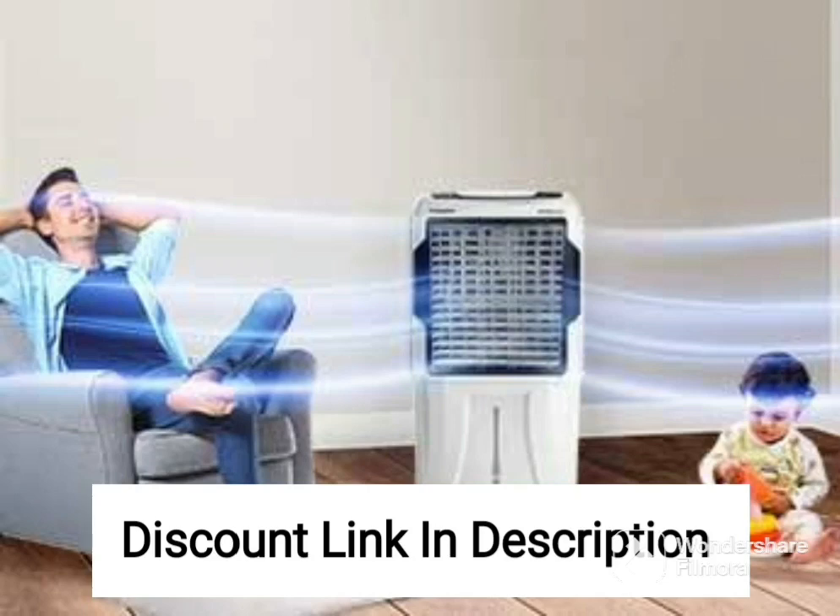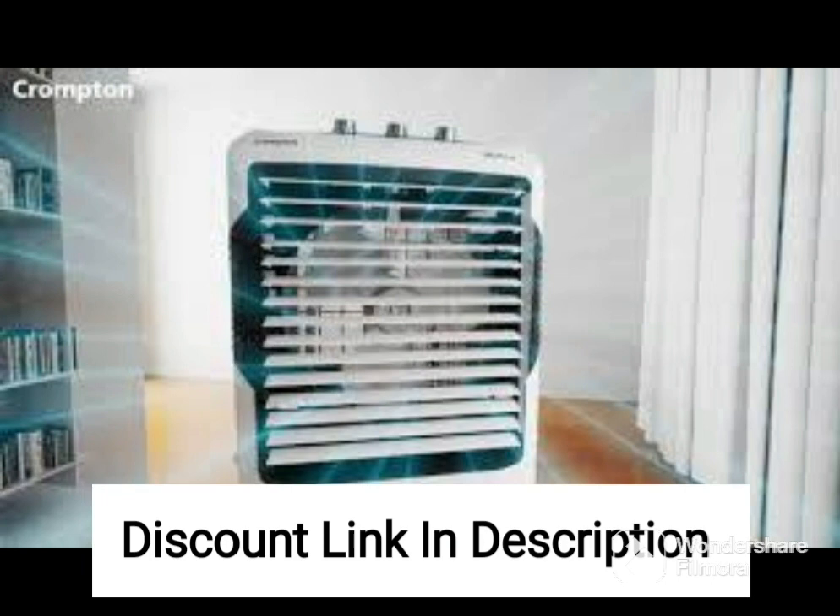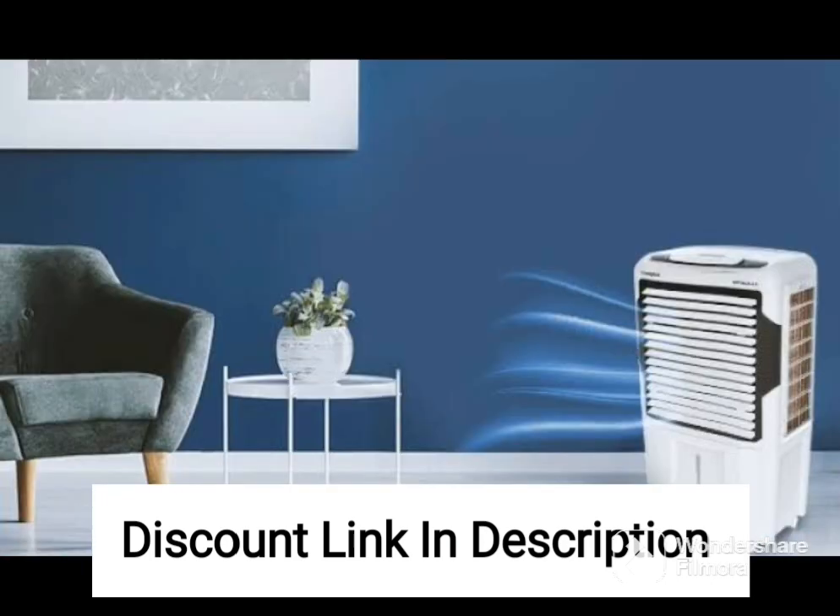The Havells Coolair W51L220W Desert Cooler is a highly efficient air cooling system designed to keep you comfortable during hot summer months. With a large 51-liter water tank capacity, this air cooler is capable of providing uninterrupted cooling for long hours.